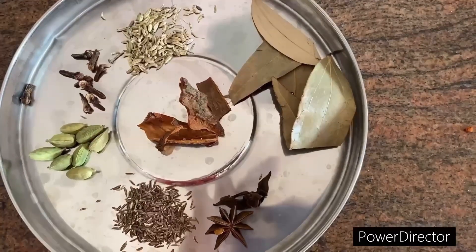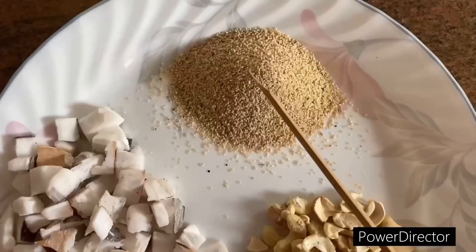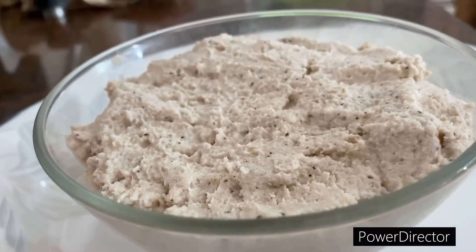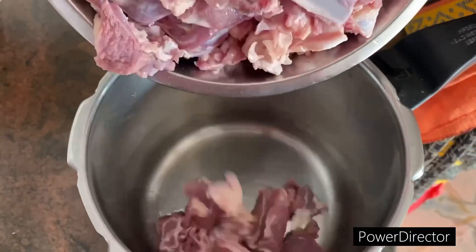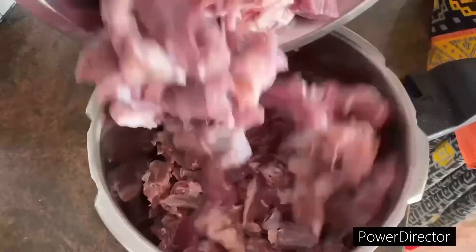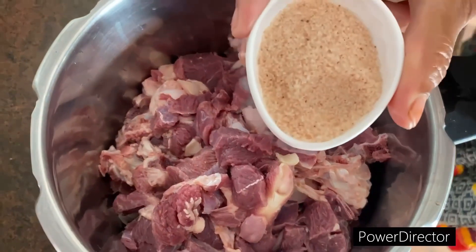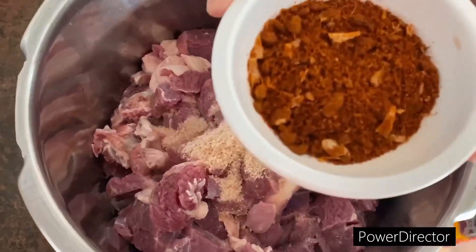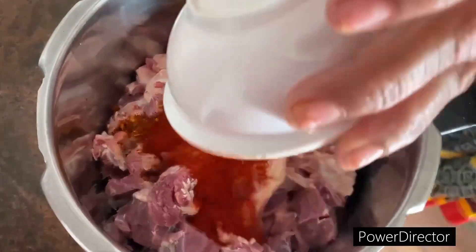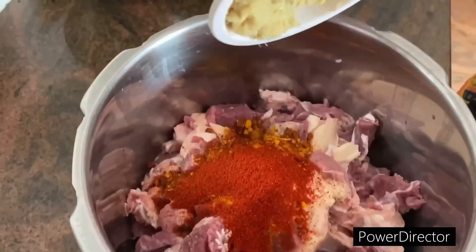4 teaspoons of salt, add 1 teaspoon of salt. Let's try this — I needed to take up the rest of this wok. I am going to cut it in the wok and then put it in.